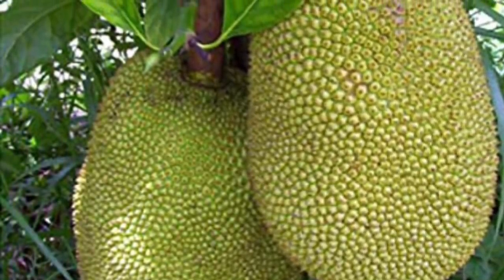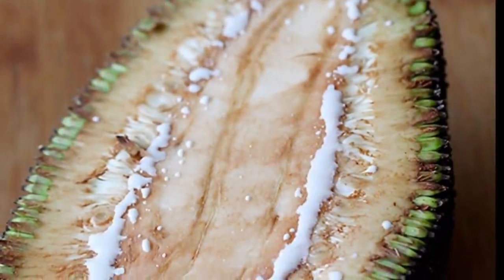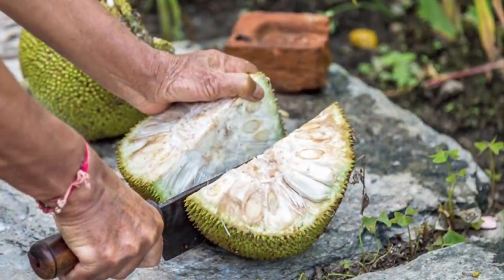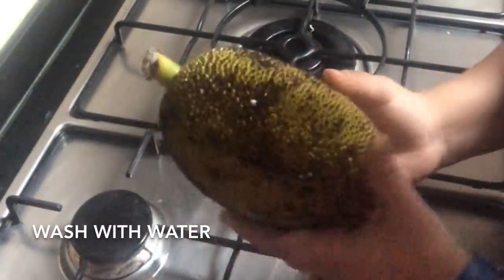If you are from North India you must be knowing the craze of aloo kathal kardam, but cutting raw jackfruit is a very difficult and messy task. So today I will share a method that will solve this problem and make the whole process very simple. Let's start!